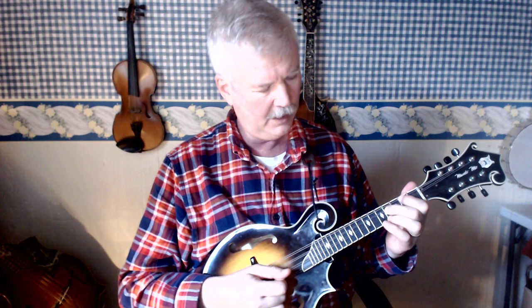Once again: first finger on the second fret G string, second finger on the fourth fret D string, and third finger on the fifth fret A string.